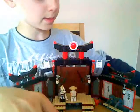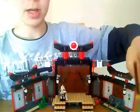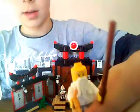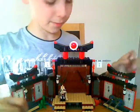We also get Sensei Wu. We get his staff, and he's holding his Shurikens of Ice, because you do get Shurikens of Ice — you get both of them. The other one is behind this door. You get two Shurikens of Ice. Sensei Wu has his hat on, and his face is just a normal kind of grandparent face really.